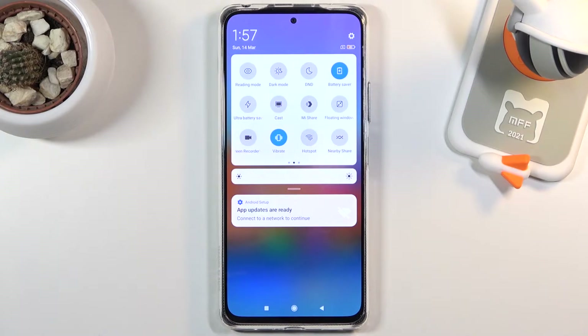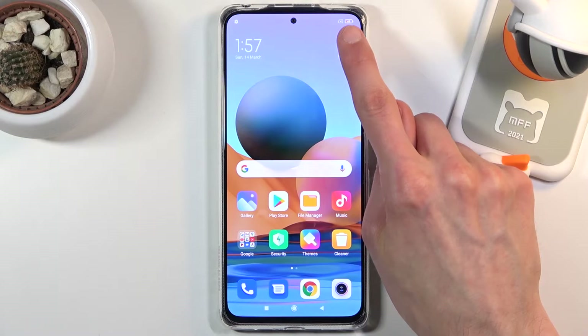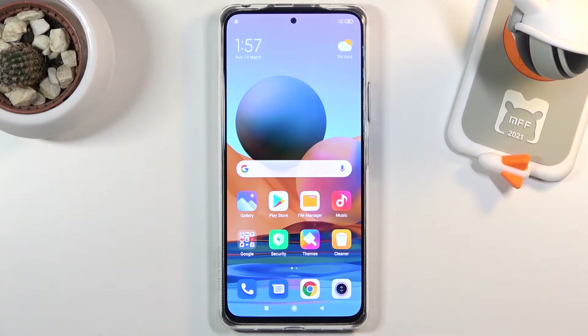You can also see it based on the outline on the battery — the inside of the battery is now a little bit of an orange color. That is just so you know that it is in power saving mode.